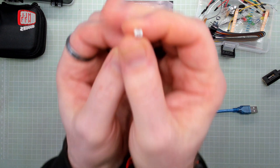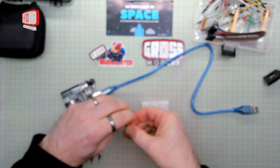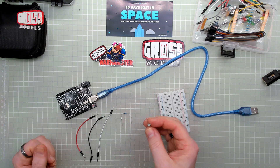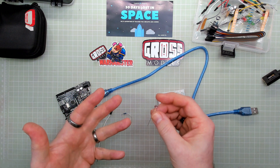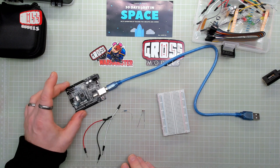We have this, which is a photoresistor. As I remember from my previous knowledge of electronics, it's basically a resistor similar to the ones we've used before, but this one is variable. Depending on the amount of light that lands on it, depends on the voltage that it has. So we're going to be using that, a single resistor, three wires, and the board.